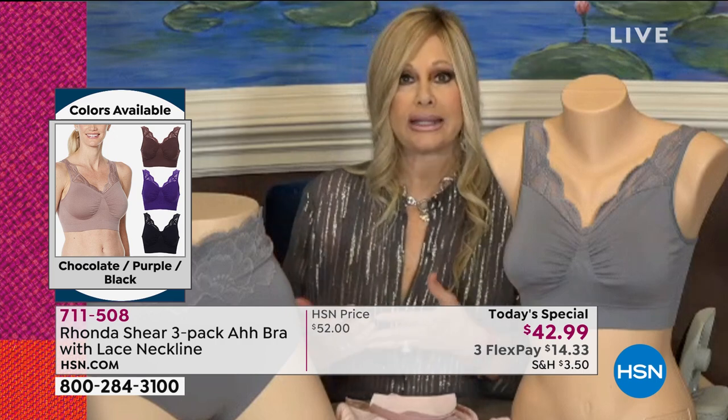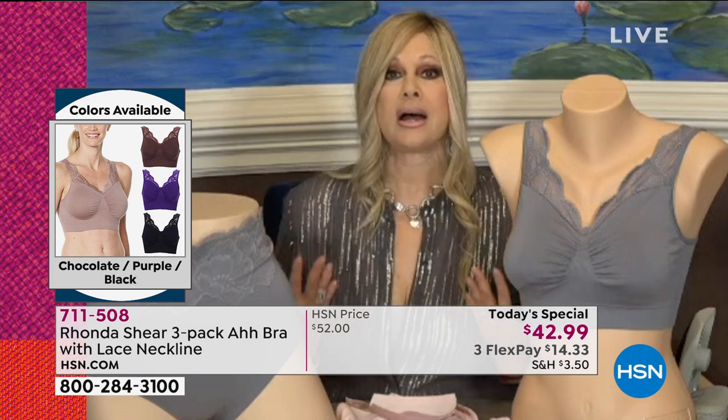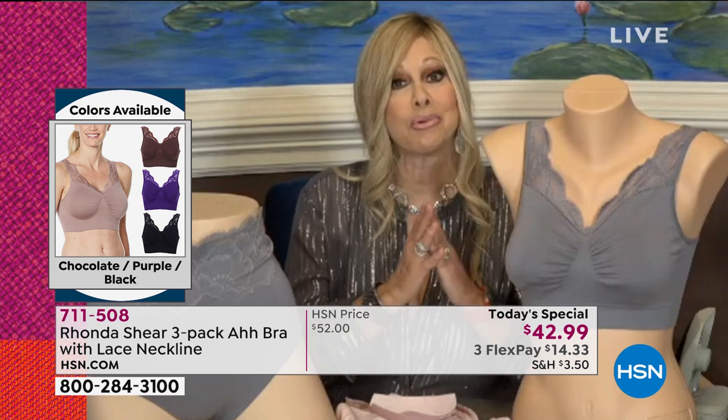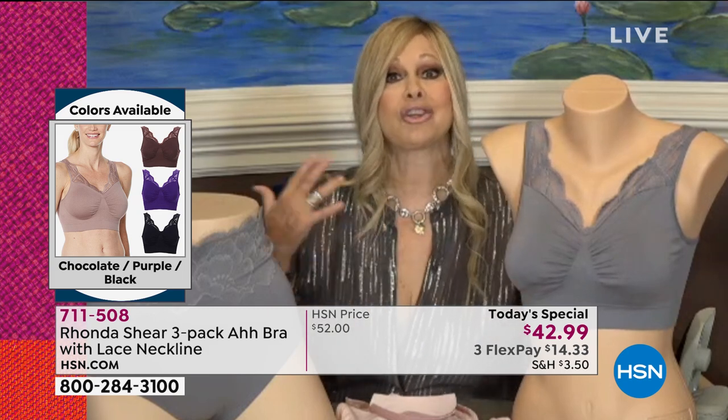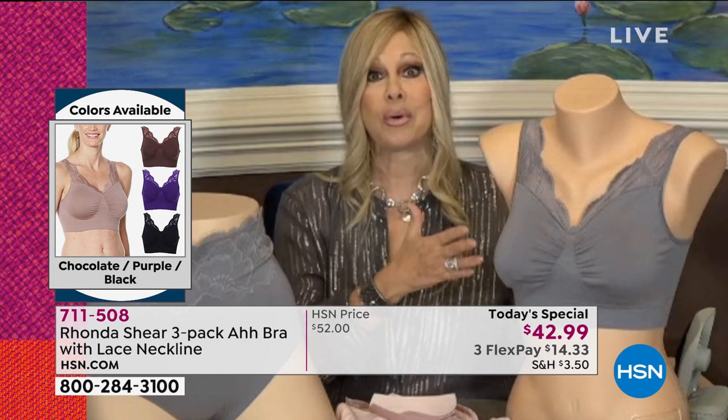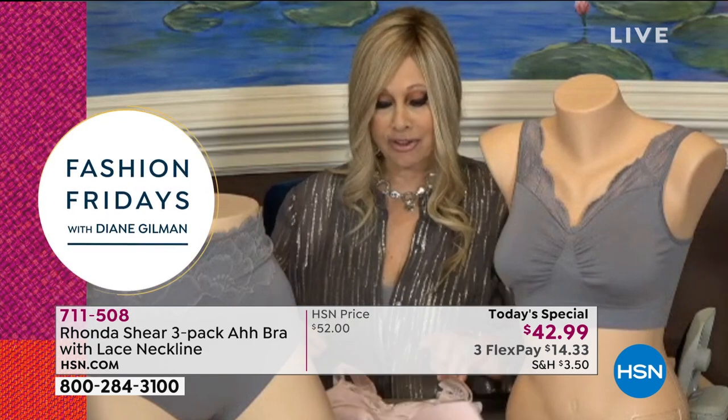We need to have support. We're getting ready to go out, so why not put on something that's comfortable and that's going to last? If you're new to Rhonda's line, people will tell you her bras last for years. You don't need to baby them. This bra has been award-winning and the stretch in it is phenomenal.